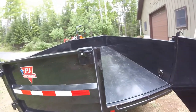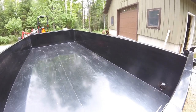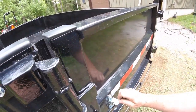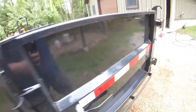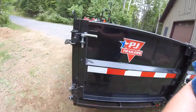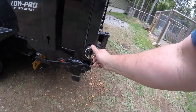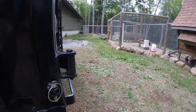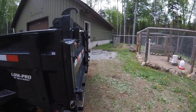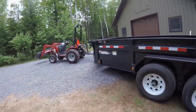One thing to look at when purchasing — it's also got the gate that will dump open so you can spread material. You put your chain right in here through this, put your pin in, hook it however you want, hit the handle and the whole thing slides open. When you're dumping the chain holds it. The chains come with it — they're in the toolbox. I haven't had to use that feature yet.